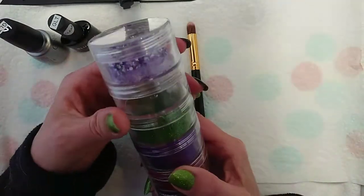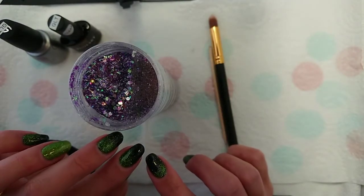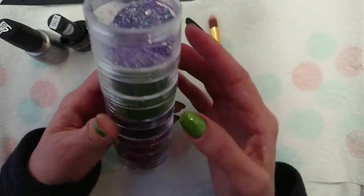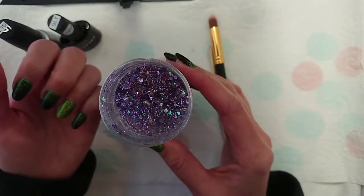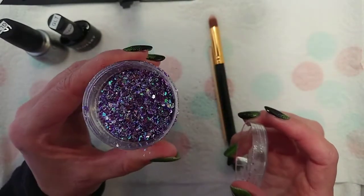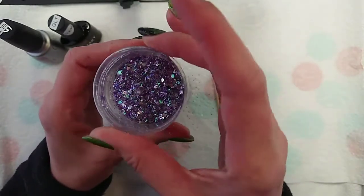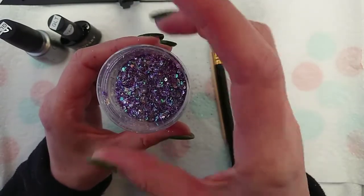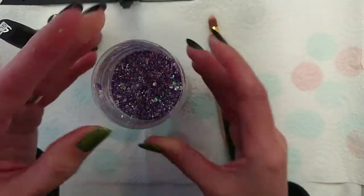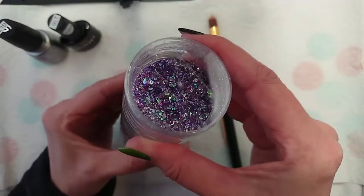The other thing you'll need is a glitter. This tutorial is really for fine or ultra-fine glitter — I'm going to be using lime green because it contrasts nicely with the black. Something like this chunky glitter here is not going to be appropriate for the process I'm showing you today. So if you want to see how to use a large glitter with gel polish, please let me know and I can do a video on that.